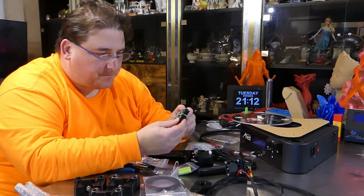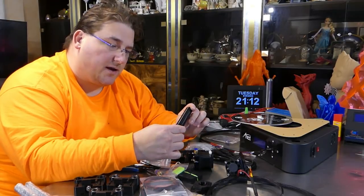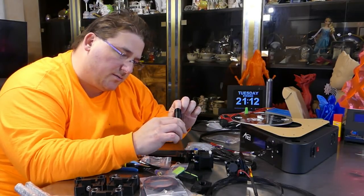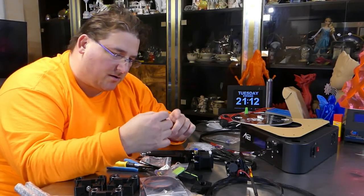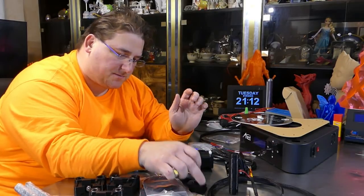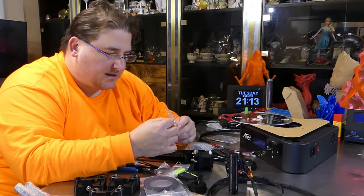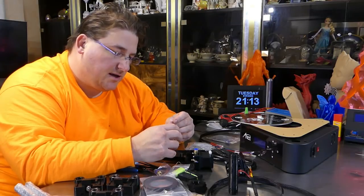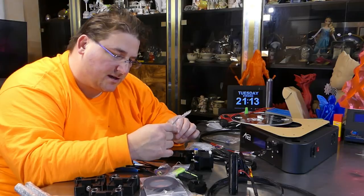These are 3D printed, whatever they are. And Anet has a fetish with their 3D printed spool holders. I've broken many of them, although this one appears to be a little bit more solid, so maybe this one will hold out better. They love their 3D printed spool holders. Looks like it is an all-metal hot end, but it's that same ugly hot end that was on the E12 — the one that kept jamming on me — so we'll see if this performs any differently.